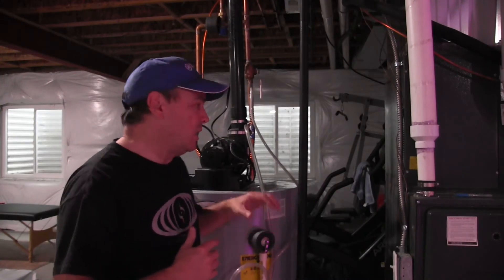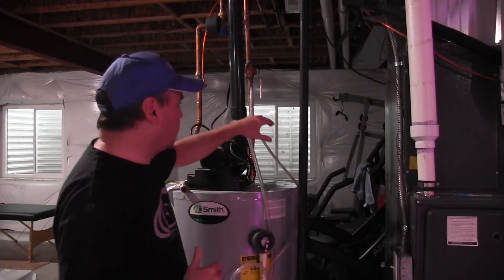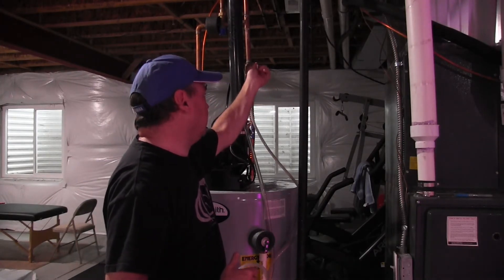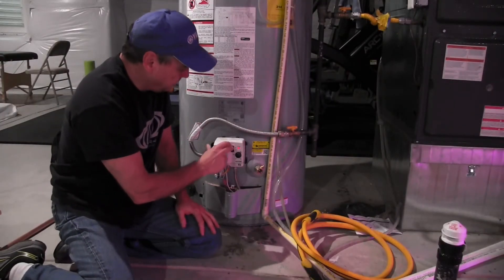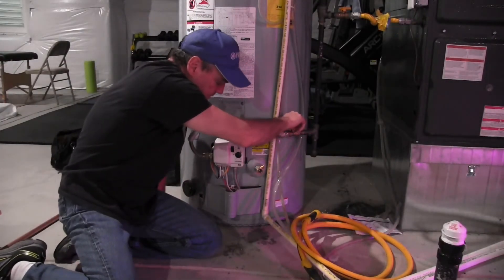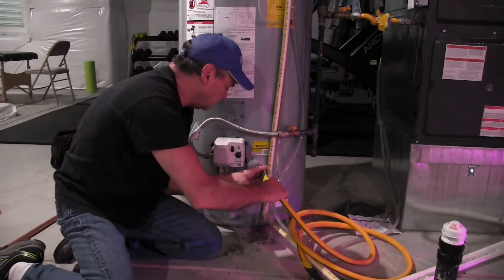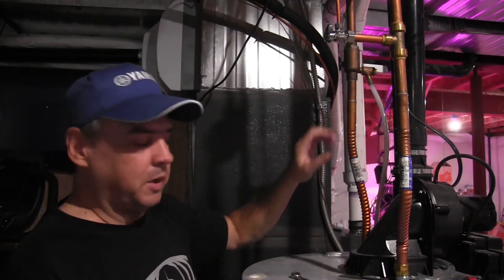Next we're going to turn off the water supply to the water heater. This is the cold inlet side and I've got a ball valve right here — I just got to close that off. With the water off, now I'm going to turn off the water heater, turn off the gas, and drain the water heater. I've got a small hose here. I'm going to remove the drain tube and get this valve out of my way so that I can then cut this pipe.